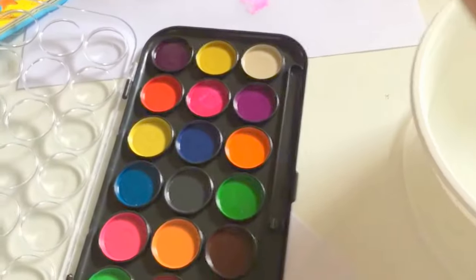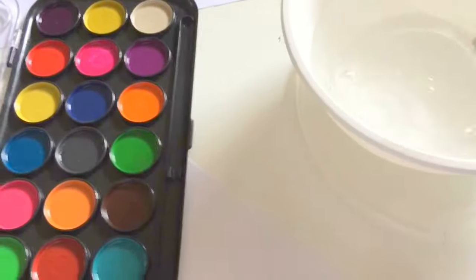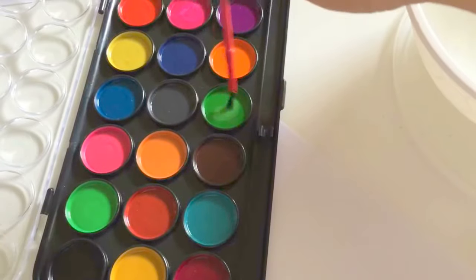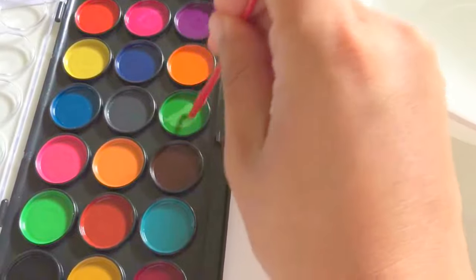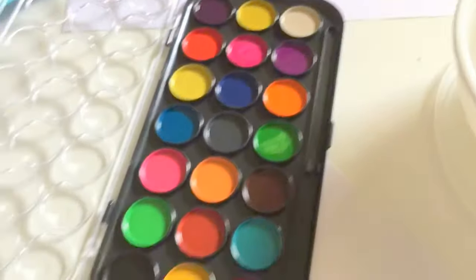Teddy will show you how to use it. Before you change to another color, you need to wash your brush. And then you can apply another color. What color is it? Green. Green, yeah. And then you can apply like this. Good job.